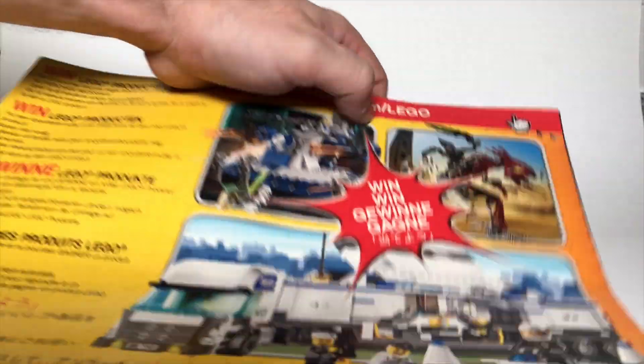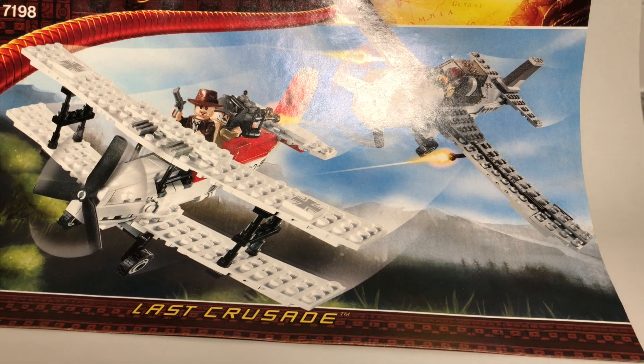Bionicle, man — that tells you how old this is. Alright, let's go ahead and dive in and take a look at this set.